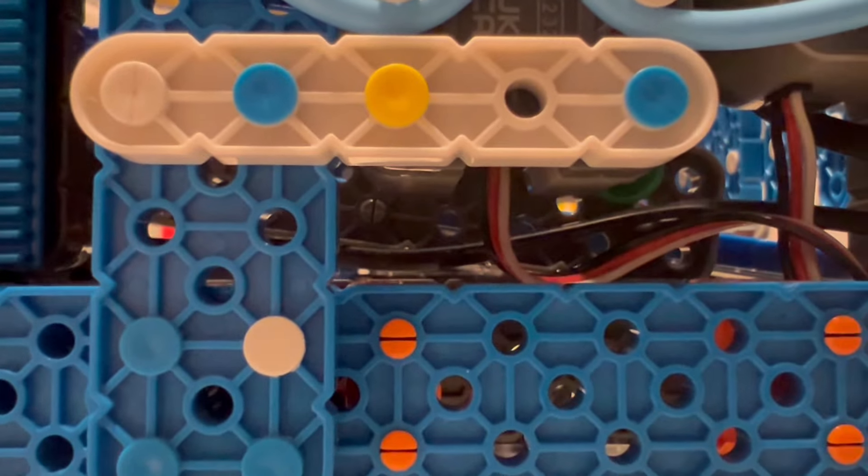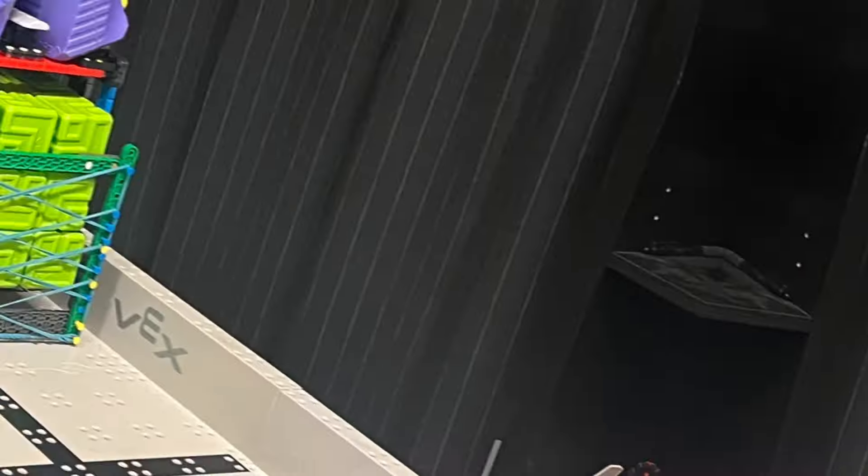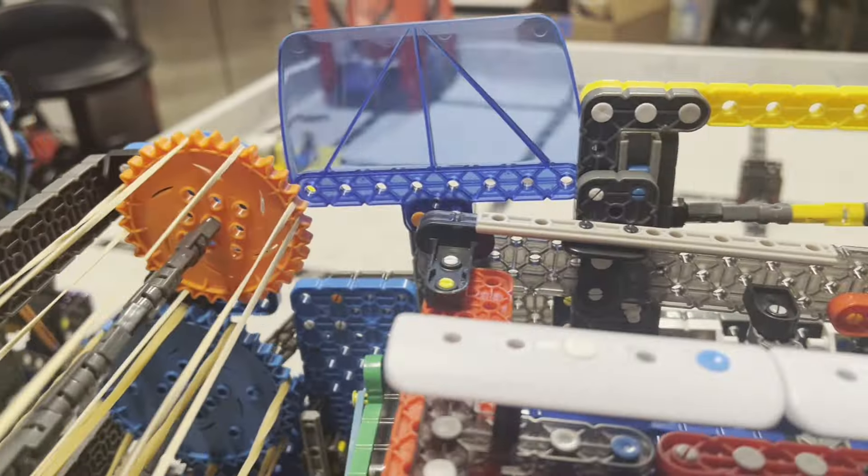The lower platform sits right about the phase beams and the upper platform sits two inches below the top. The wall is as low as 13 pitch. Our PTO robot is also the same height.